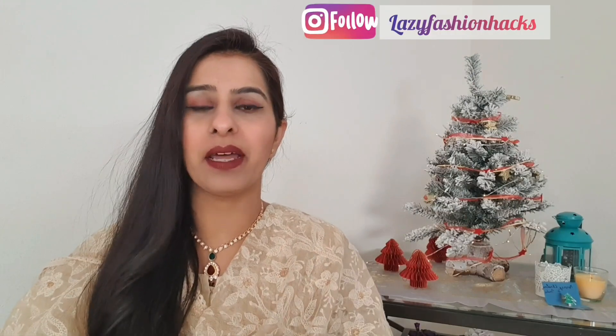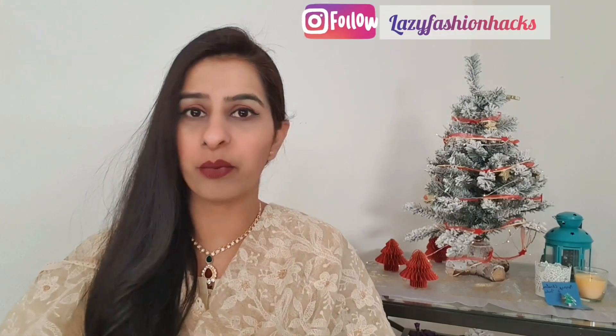Hi guys, I am Kanika and welcome back to my channel where we talk about fashion, beauty and lifestyle. Today I have two hairstyles for you: one is a bun and one is a side braid.